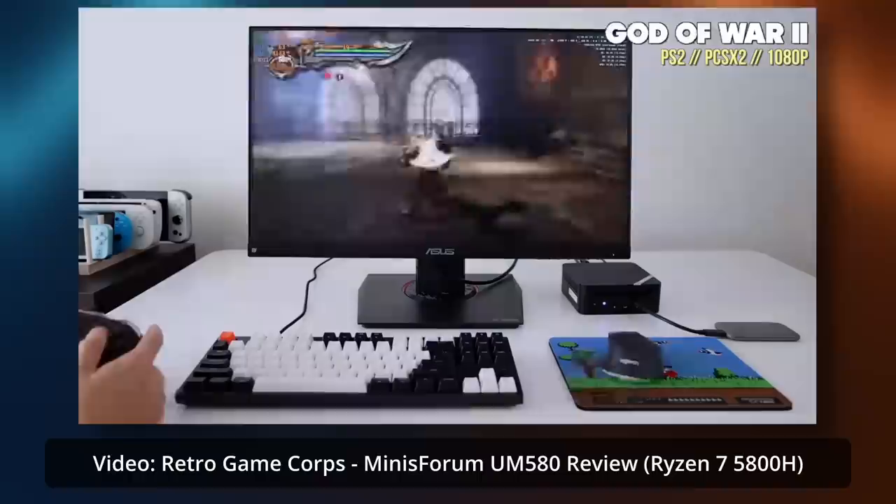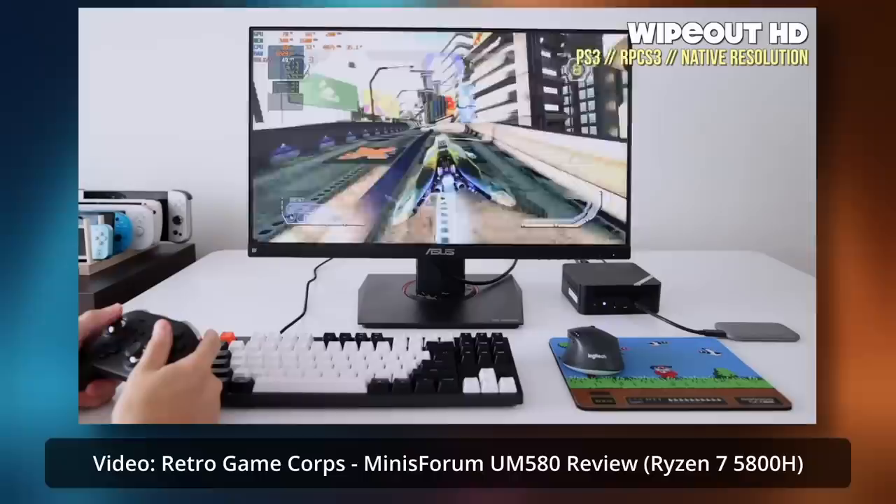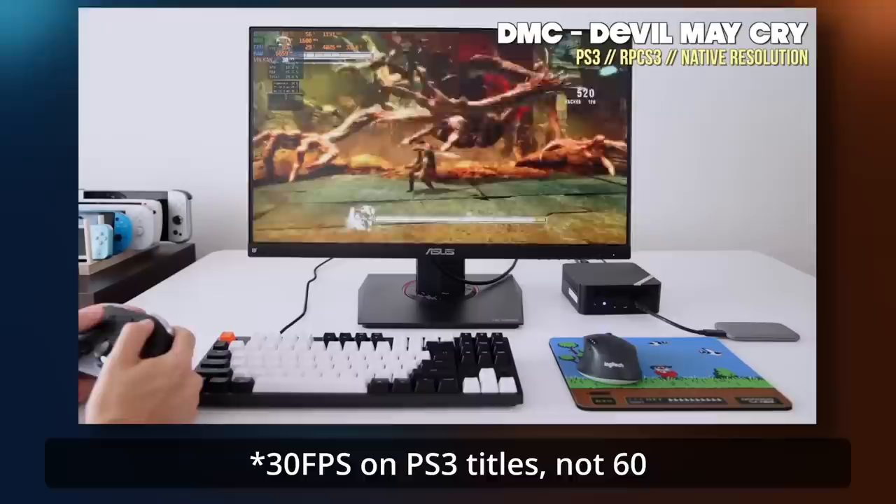Where this mini PC really shines, thanks to its powerful CPU, is emulation. I couldn't try it myself since I don't own those games physically, but other YouTubers have tested it and reached very good conclusions. You're gaming at 1080p 60 FPS in most PS2 or earlier titles and can even reach that in a lot of PS3 games. That's probably where this mini PC has the edge, because the CPU is more powerful than what you get on the deck, and the CPU is generally what decides emulation performance.